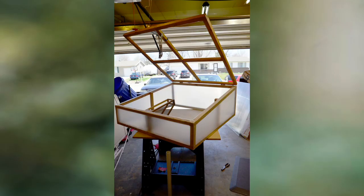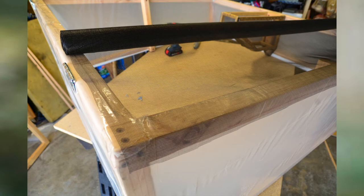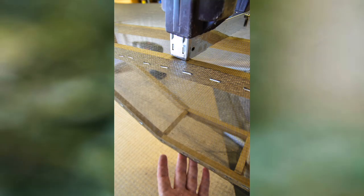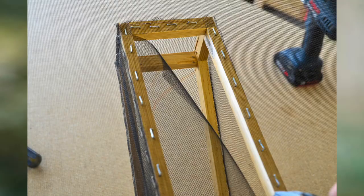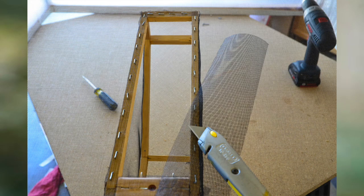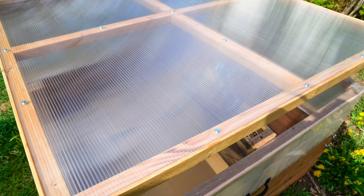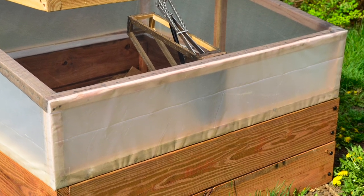The next step was to cover the top opening of the frame with the screening material. Removing the lid and detaching the opener legs from the pocket frame made for easy access. The screen was attached to the upper rails of the main frame and the upper rails of the pocket using staples on all edges. Then, using the utility knife, I cut away the screen covering the top of the pocket. The lid was then put back onto the main frame and the opener mechanism reattached, and the complete frame was ready to be mounted on the raised bed.